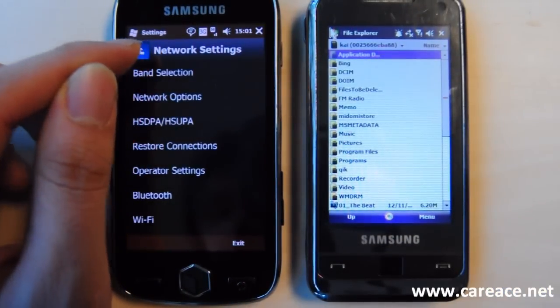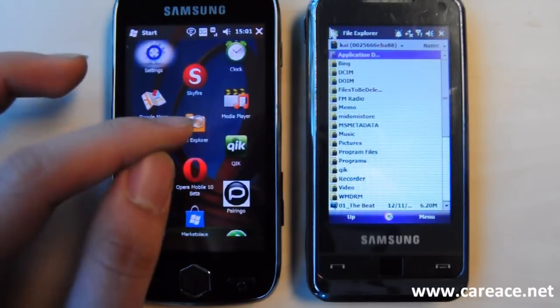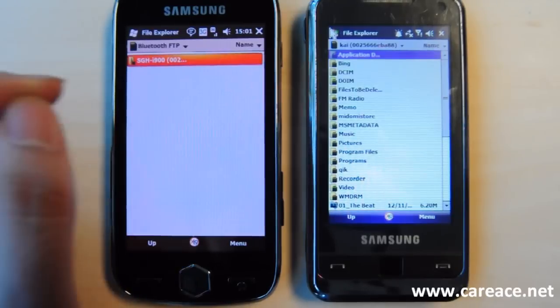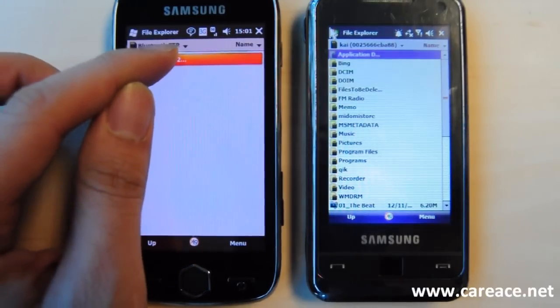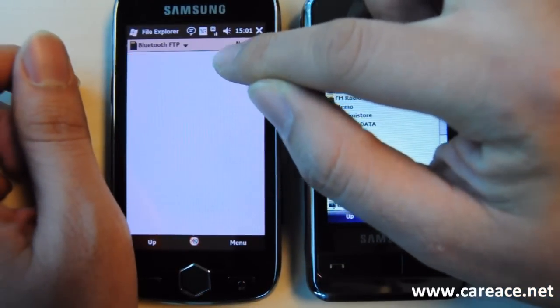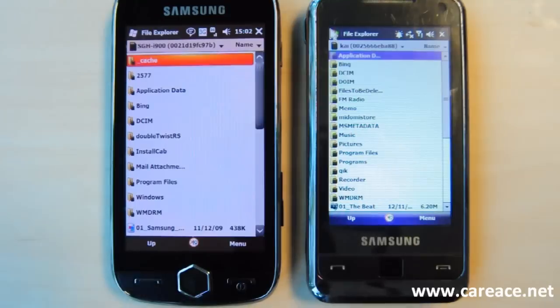The same thing can be done on the Samsung Omnia 2 if we were to go to the File Explorer. Again, you can see here Bluetooth FTP, and that is the content of the Samsung Omnia on here. I just have to click on here to access. So this is how you can set up FTP file transfer through Bluetooth on the Samsung Omnia 2.